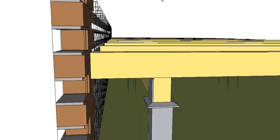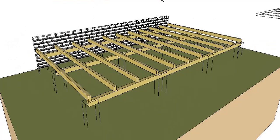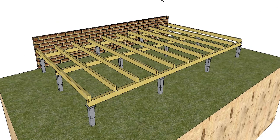And that's at 25mm. So in the next video we'll look at the next step — getting our decking boards down and completing the deck.